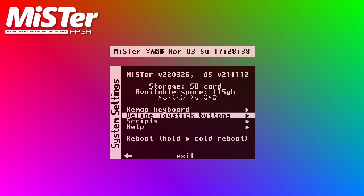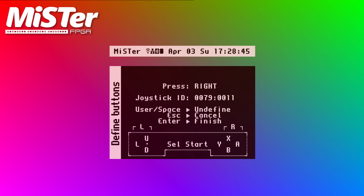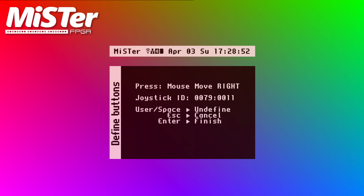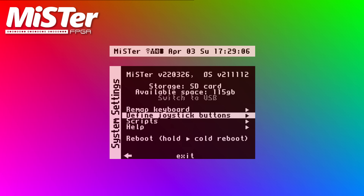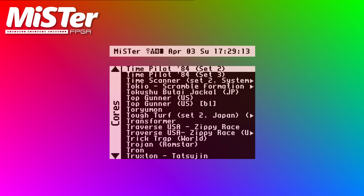Now for the final step in setup: plug in a USB controller, hit escape on the keyboard, and configure your controller. You can skip any buttons that your controller doesn't support using the keyboard. I always like to configure hitting start and select at the same time in order to bring up the menu, but whatever button combination you choose is totally up to you. After you're done, you can unplug the keyboard and start playing your games.